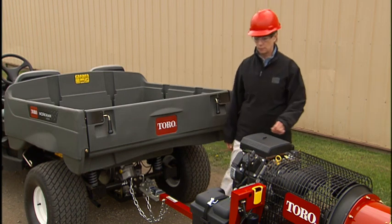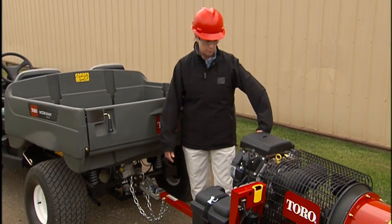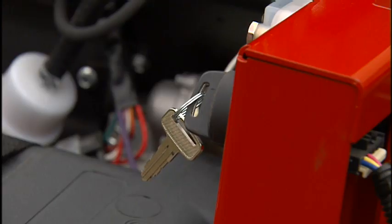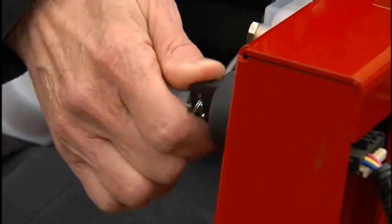Never start the blower when it is not attached to a tow vehicle. If the engine fails to start, wait 30 seconds and try again.